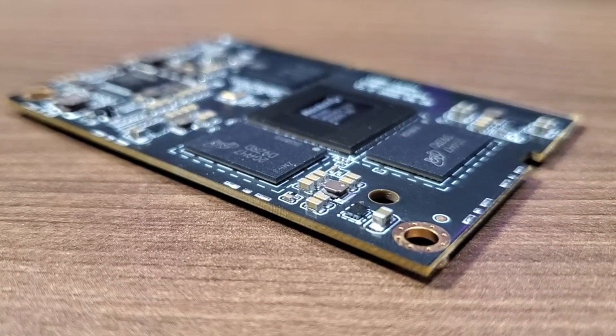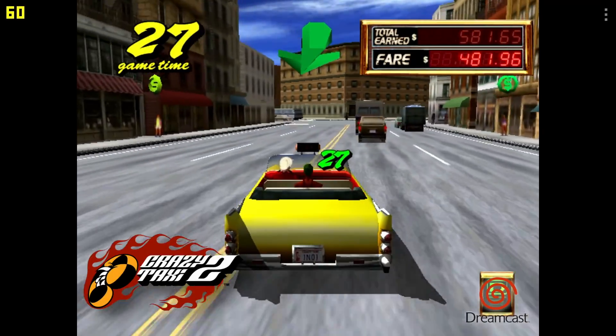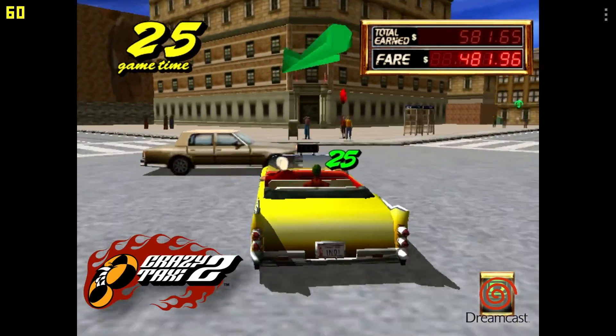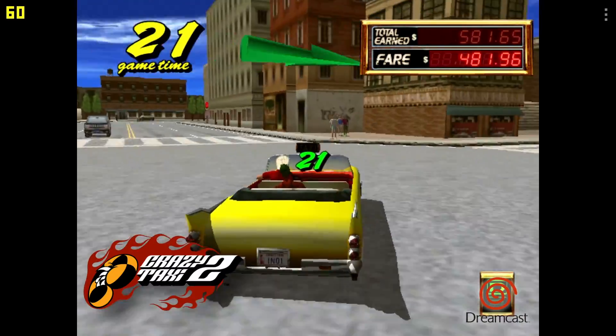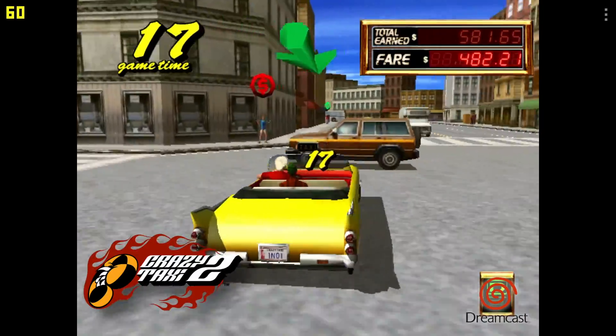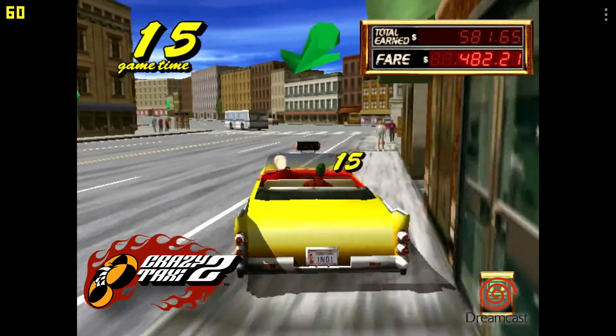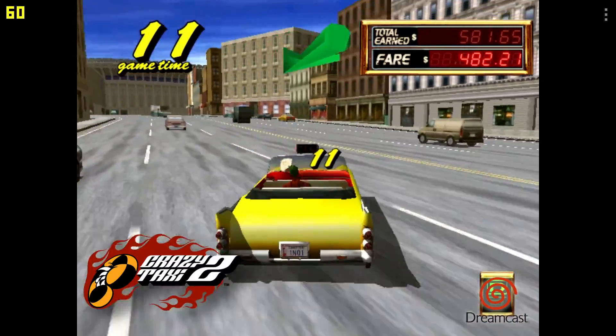Crazy Taxi gameplay footage — in-game audio includes taxi driver dialogue and street chatter, demonstrating smooth Dreamcast emulation on the RK3588S.